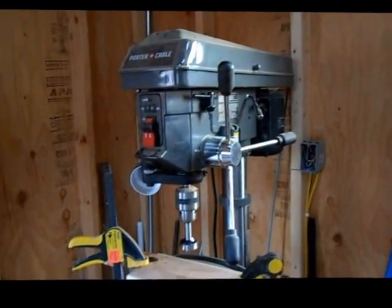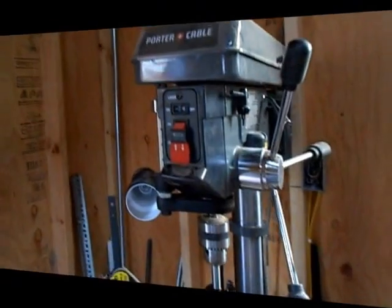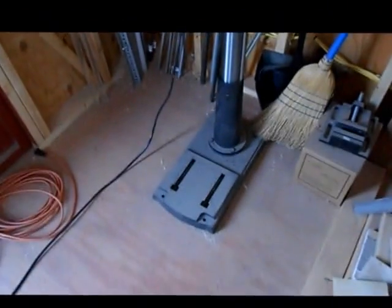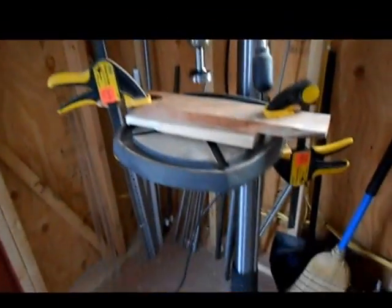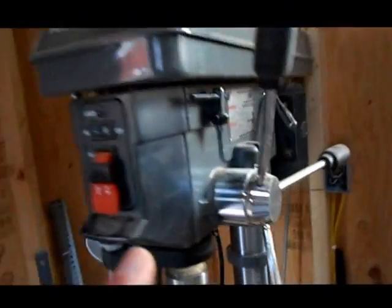Here's another review of the Porter Cable Drill Press. This is a 15-inch drill press. It is full size, so it goes all the way down to the floor. It has a cast iron table, cast iron base, and cast iron top.